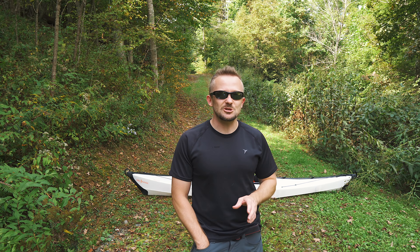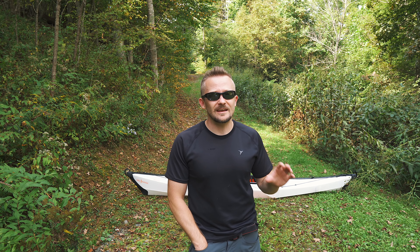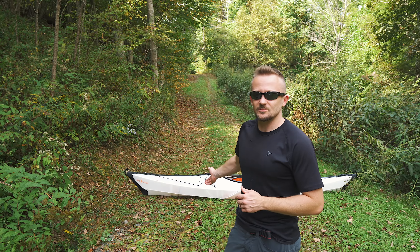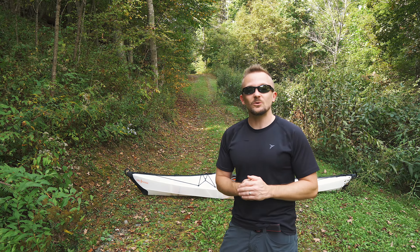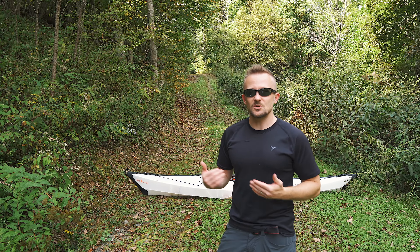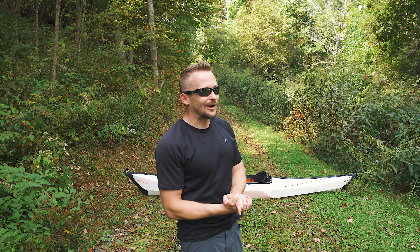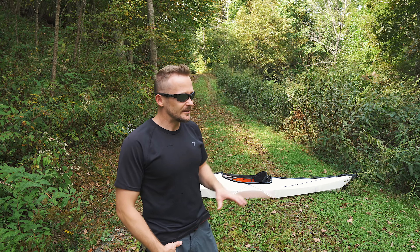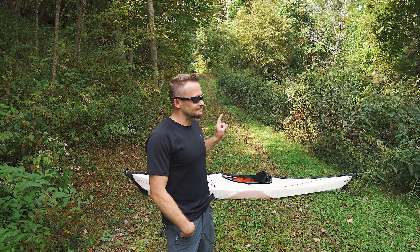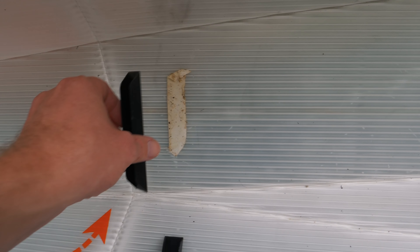Quality is an issue that has plagued this company since their inception. Hopefully things have improved, but I cannot comment on that. There are plenty of reports of people having issues with their foldable kayaks from this company — some people have had those issues addressed, and there are reports of others who have not. Have I had any issues with this kayak? Yes, unfortunately. One of the bulkhead channels has ripped off. Now, this is a used kayak — the PR company sent this to me to review.